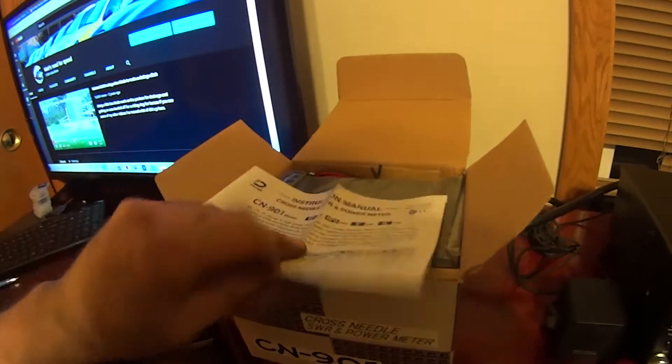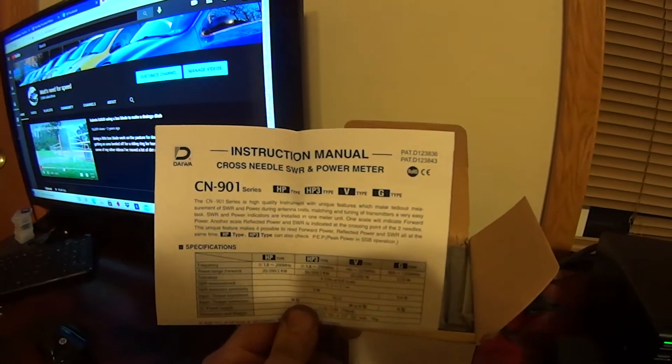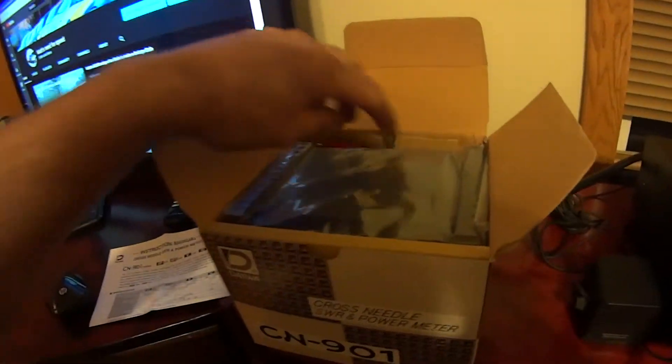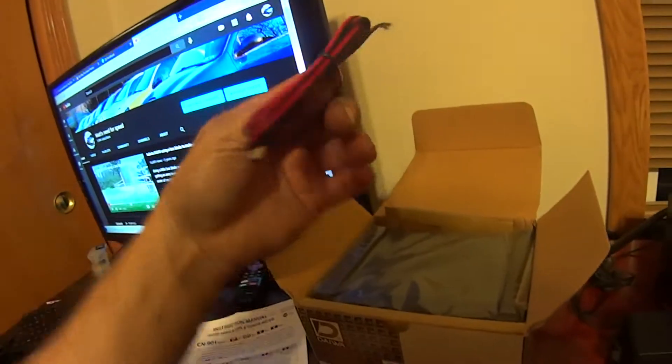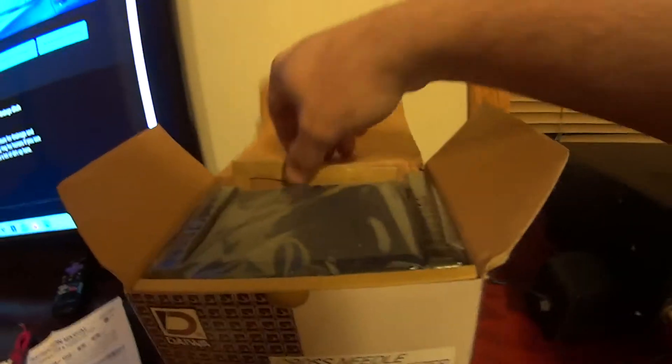We tried an MFJ meter but just had bad luck — I'm sure it was just a simple mistake. Here's an instruction manual. It looks like it comes with a power wire, which is actually really nice. The MFJ did not come with that — I had to purchase one separately.